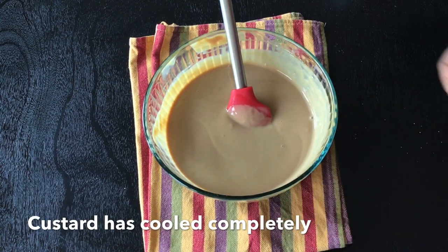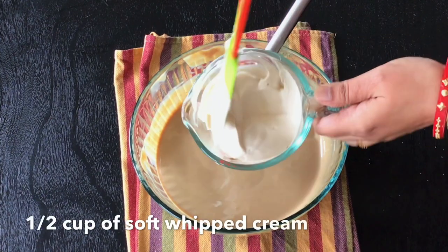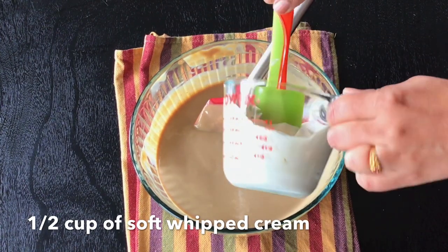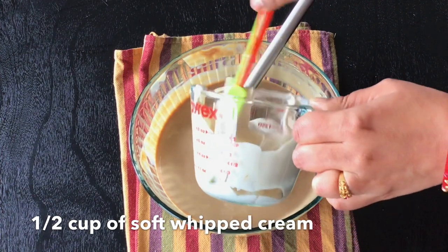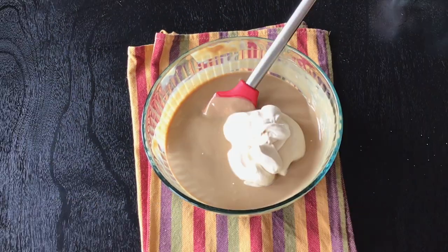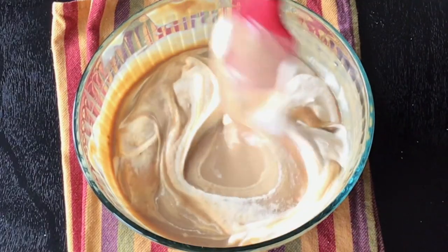My custard has cooled down completely. I scooped up just half a cup from the cream that I whipped and mixed it with the custard. Remember the custard should cool down completely before adding the whipped cream. Mix till all the whipped cream gets well mixed with the custard and you get a smooth texture.